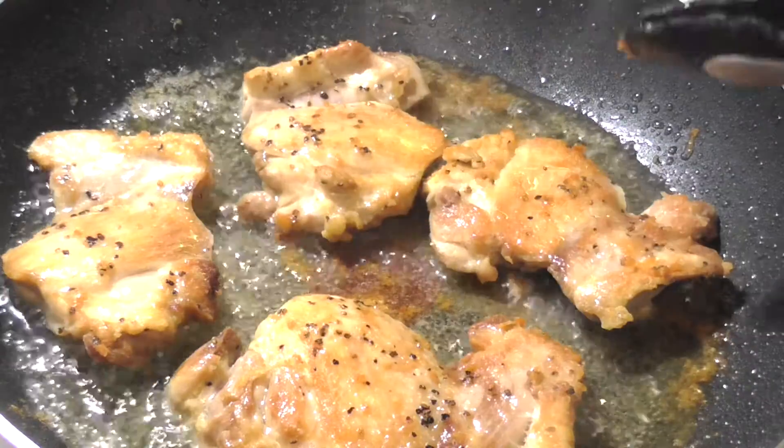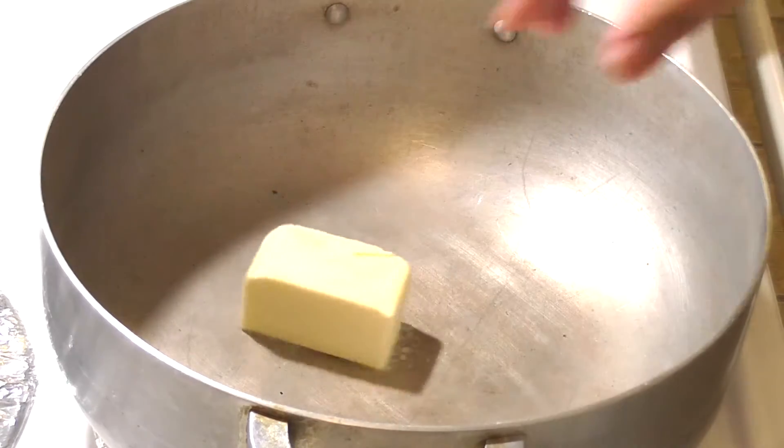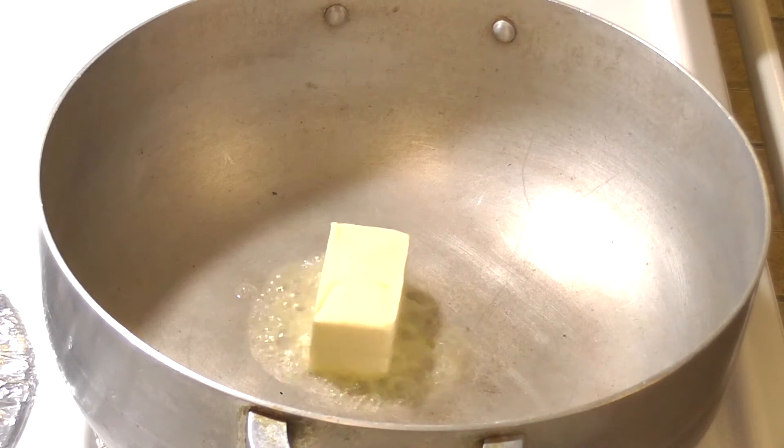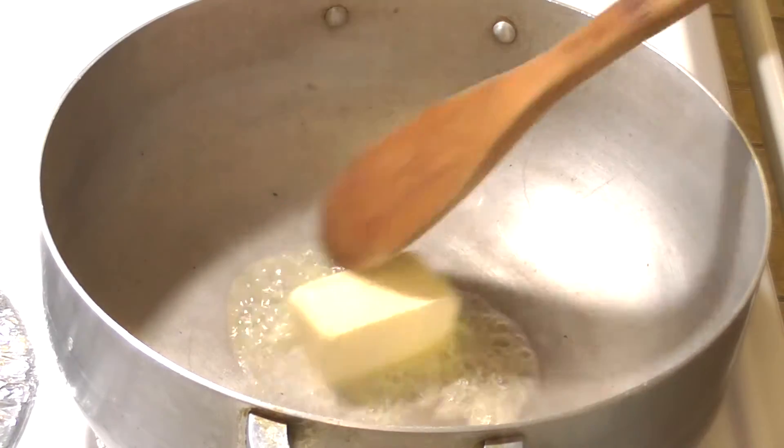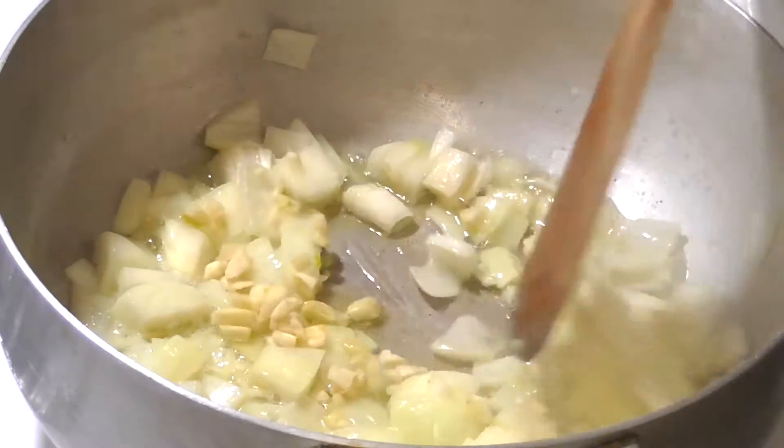Transfer the chicken to a plate and set aside. Then melt your butter in another pan over medium heat and saute your onions and garlic for about a minute.